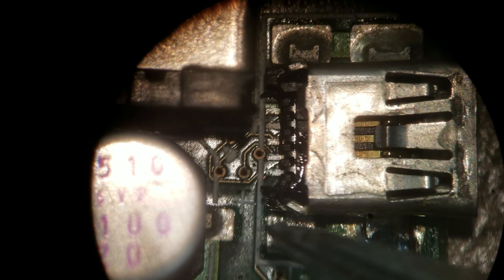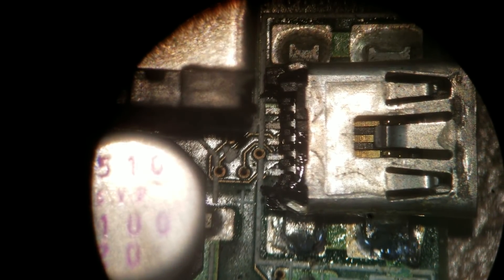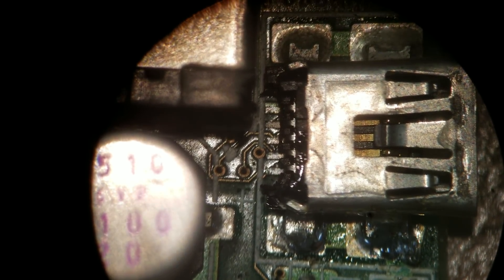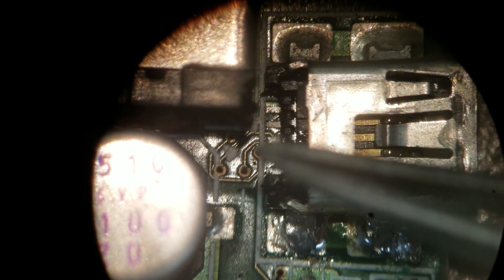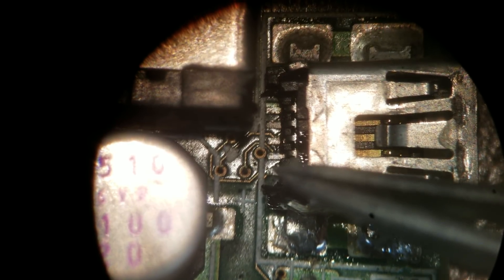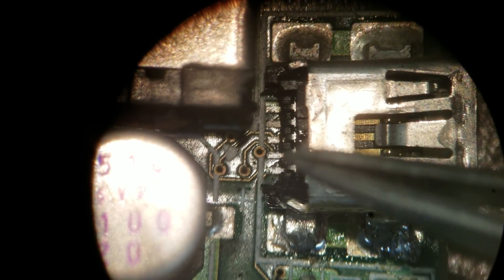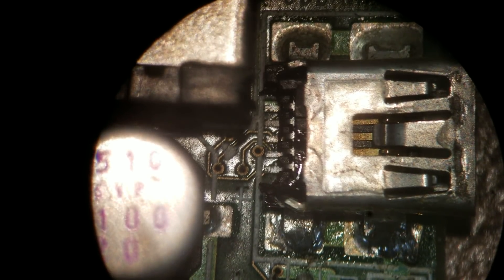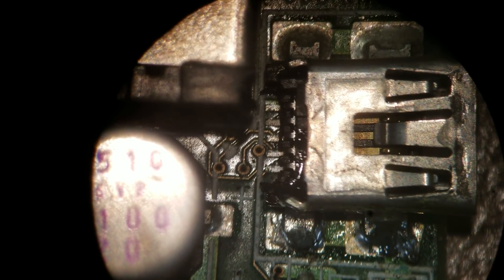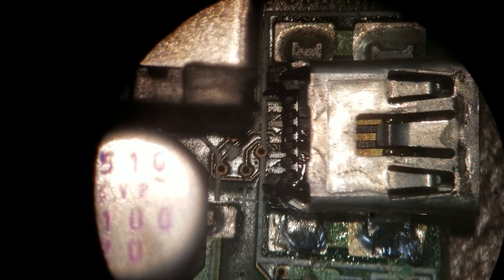If you look at these metal pieces, they're supposed to be bent in. What happened here is the whole inside of the USB port has been pushed in, and these contacts aren't sitting on their proper pads. They're sitting over just runners on the board. So let me see if I can come up with a way to push them back.